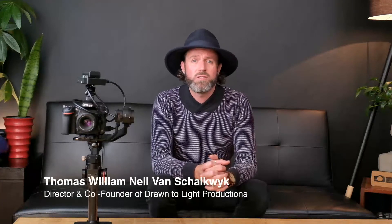Hi, I'm Thomas from Drauntolight Productions. Welcome to our live stream demo. Today what we'd like to do is just take clients through our setup and the ability of the setup and what creative flexibility it allows to clients.